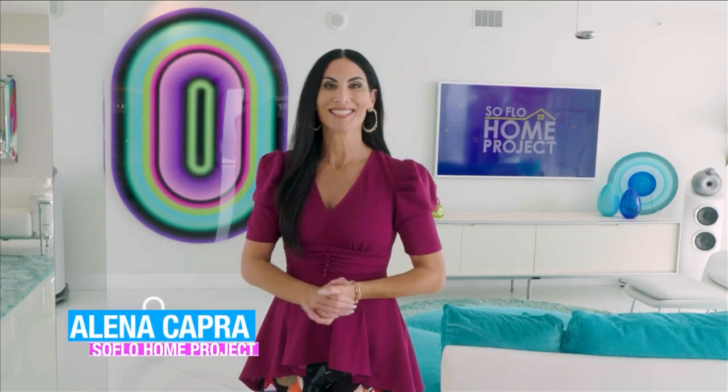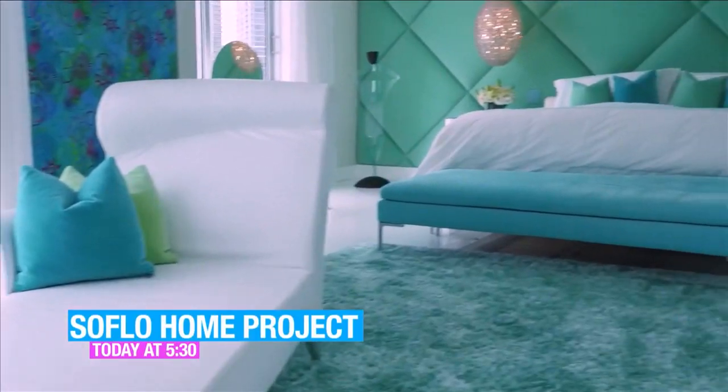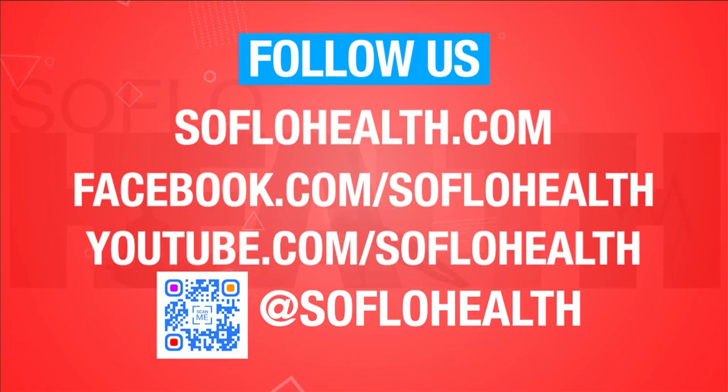Bonnie was right earlier — you really can spend a whole day here at NSU Art Museum Fort Lauderdale, and that's what we've done today on SoFlo Health. Welcome back, I'm Hunter Franke, and we've reached the end of the show. When I think about all of this art and design, there's one person that comes to mind — SoFlo Home Project design expert and host Elena Capra. Hey Elena, what's happening later on SoFlo Home Project? Today it's all about learning how to connect any room in your home with color. Coming up, we tour the home of a talented interior designer and artist and show you how to create great design flow. That's all we have for this week's episode of SoFlo Health — thank you for watching and thank you to everyone here at the museum. You can watch previous episodes on SoFloHealth.com, and follow us at SoFlo Health to share what you're doing to stay healthy. Until next week, it's goodbye and good health.